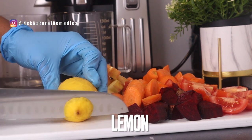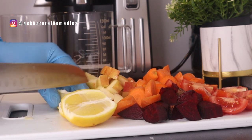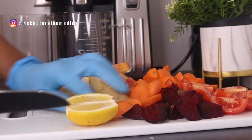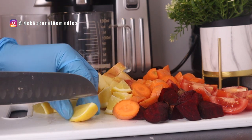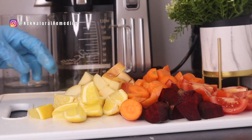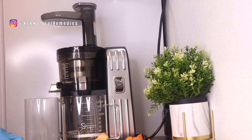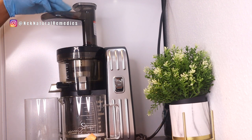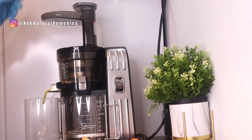The next ingredient is lemon — I'm using one lemon, but you can substitute any citrus fruit like lime or grapefruit. If using a juicer, add the lemon with the peel; if using a blender, peel off the skin first. So in total we have tomatoes, carrots, beetroot, apple, and lemon — very easy ingredients you can get at home. I'm extracting the juice with a slow juicer, but a regular juicer or blender will work just fine.